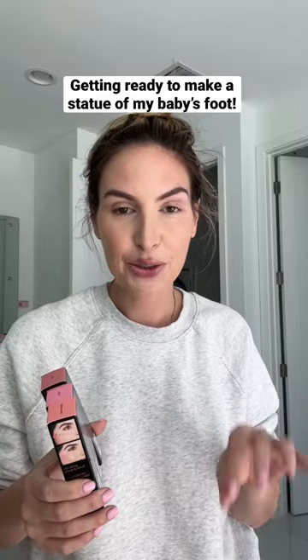This morning I'm going to be making a statue of my baby's foot. While I'm getting ready, I wanted to try out these new cheek blush and glows — I have three colors and I think I'm going to try this pink. When Izzy was a baby, I made a statue of her foot, and it's kind of like a tradition.